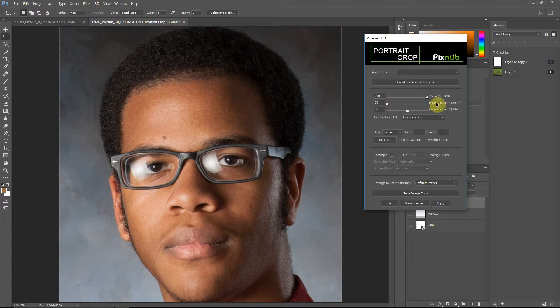The X and Y positions are coordinate-based and percentage-based. So 50-50 means the center of the face is 50% along the X (horizontal) axis and 50% on the Y axis — meaning the center of the face is at the center of the crop.